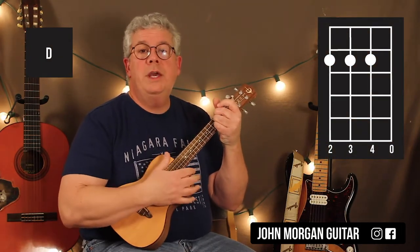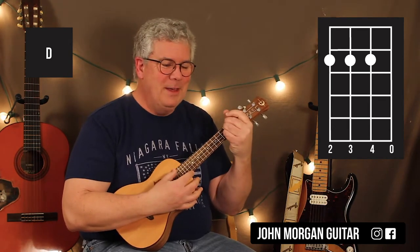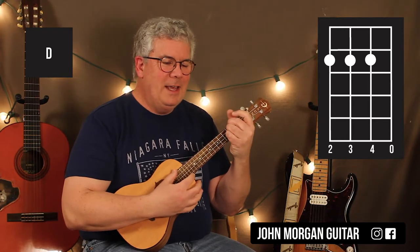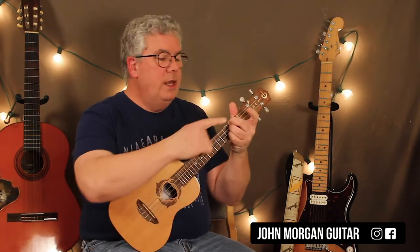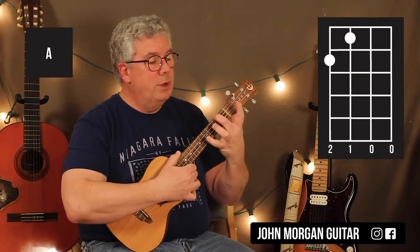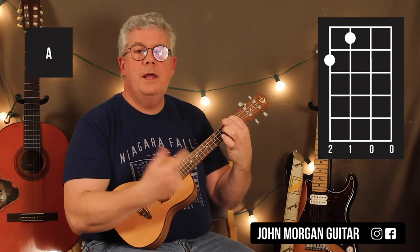We're in the original key. I thought about changing it because I can't fit my fingers in for some of these chords — especially that E chord, I just can't get it. Fingers are too fat. Alright, that's my D chord. Then I'm going to leave my middle finger right there on the 4th string, 2nd fret, and grab the 3rd string, 1st fret. That's an A chord.